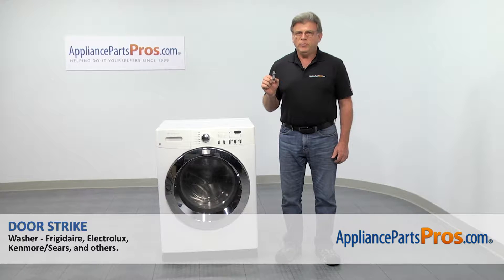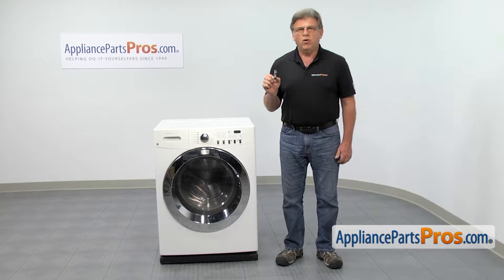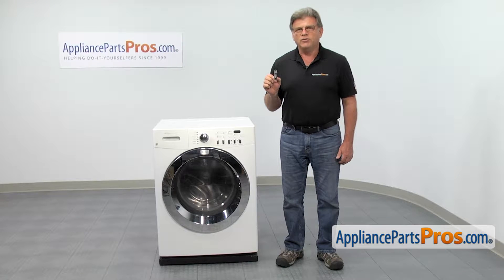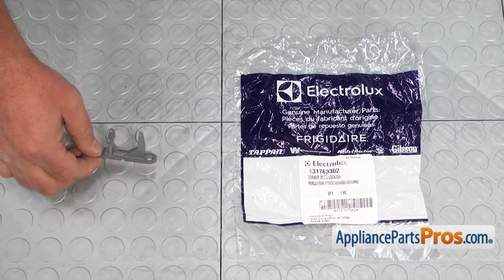In this video, we'll show you how to replace a door strike in a Frigidaire washer. It's going to be a very easy repair, should only take a few minutes. When you open up the package, you're going to get a new door strike. The door strike engages the door latch and keeps the door locked during the wash cycle.